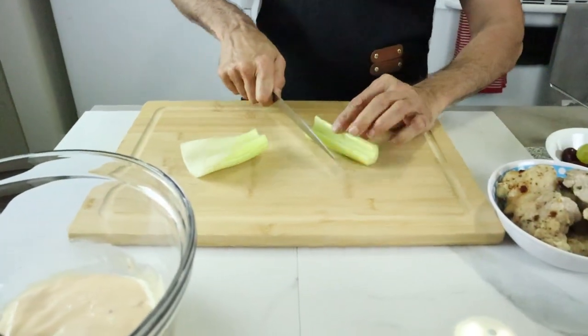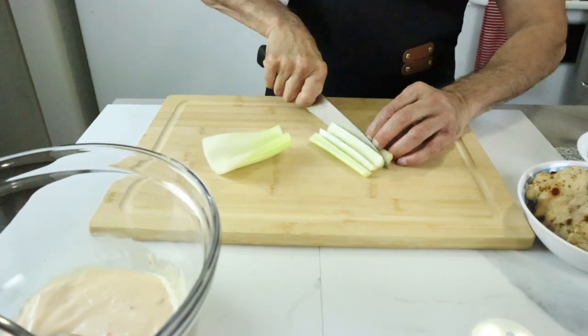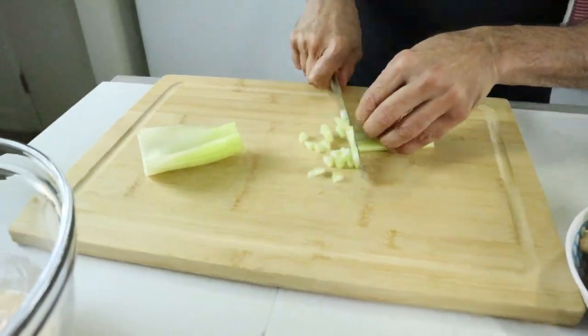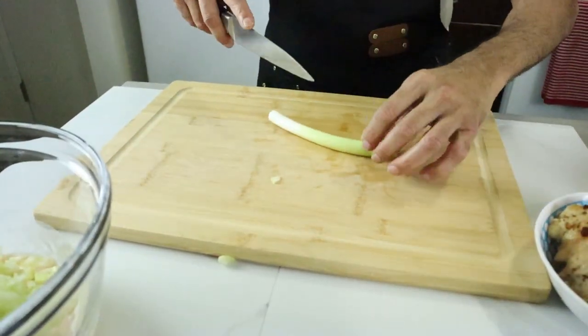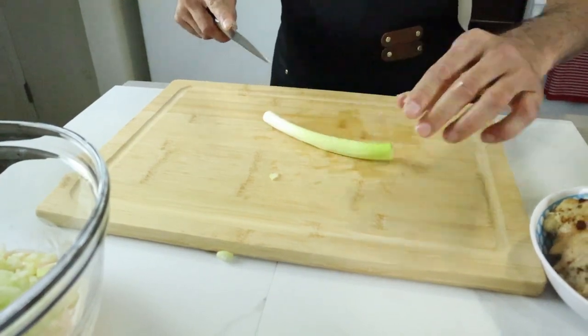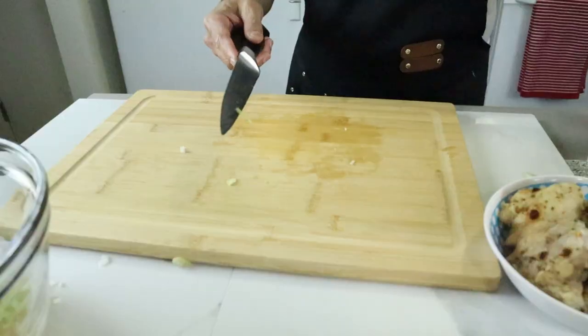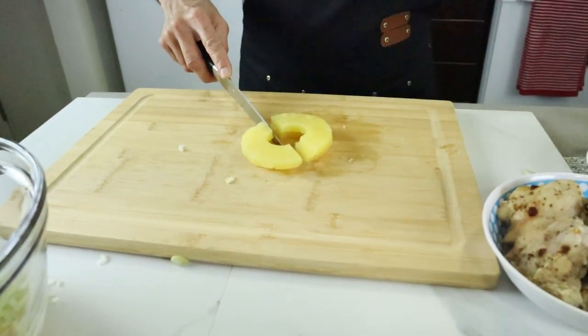Now I'm going to cut all the vegetables and chicken. First, I'm cutting celery sticks — just dicing them into small pieces. Then green onion, and pineapple cut into chunks as well.